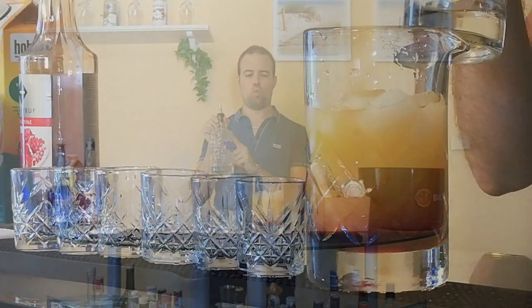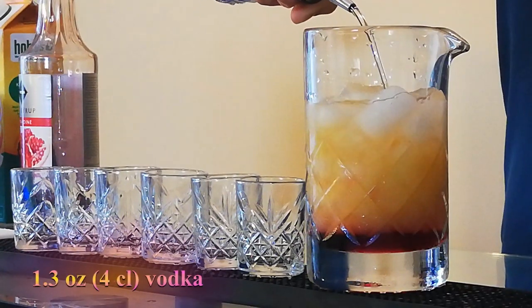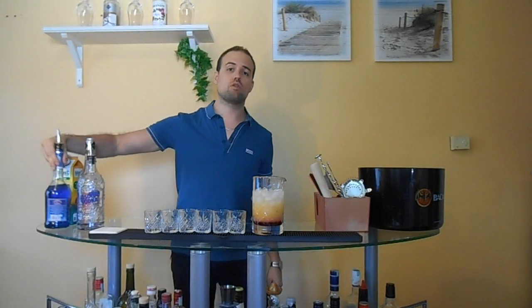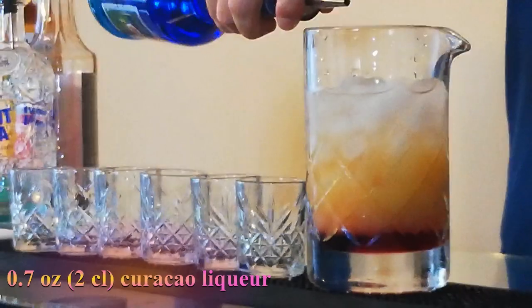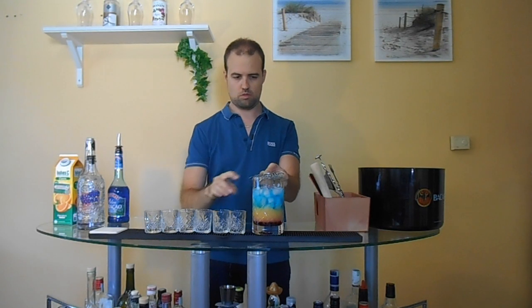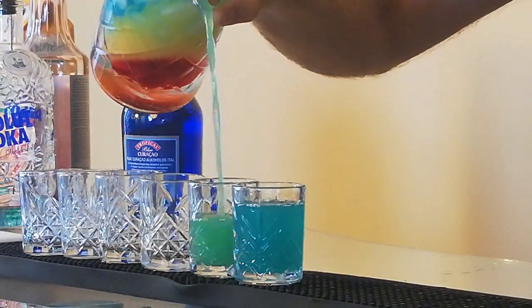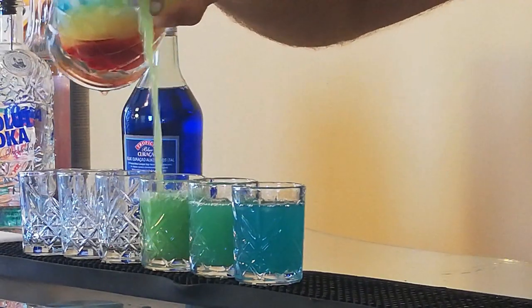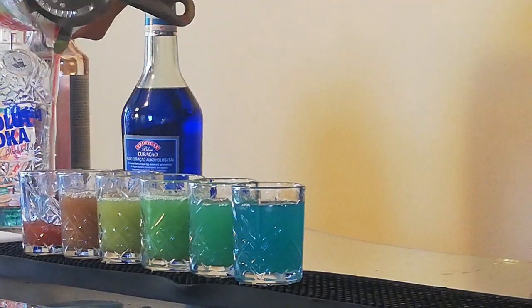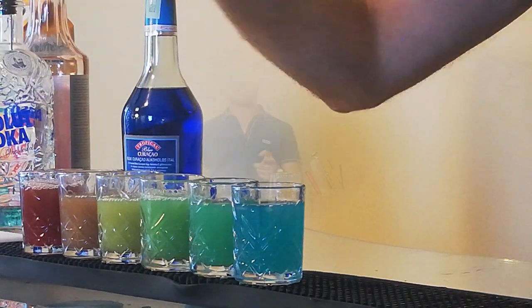We layer vodka. And the last part of this drink is the blue curaçao liqueur. This is the rainbow shot.